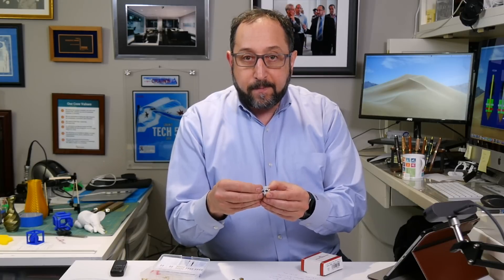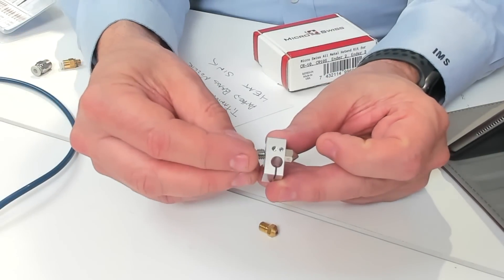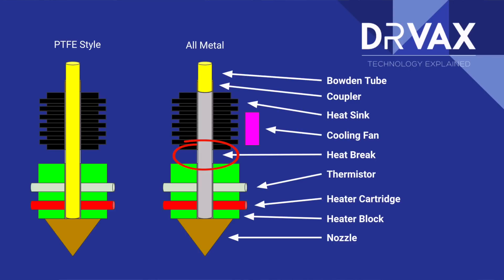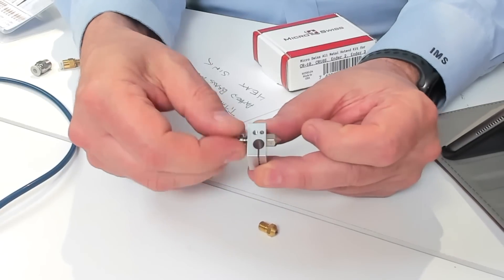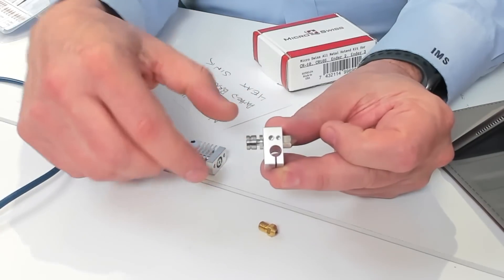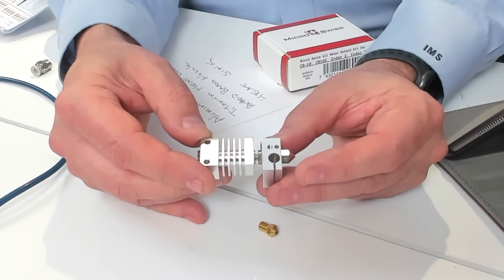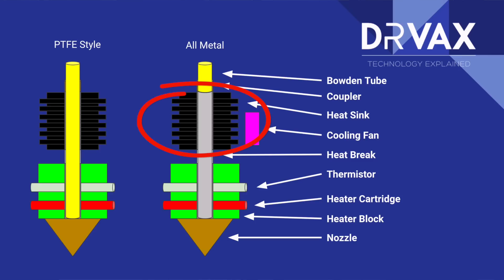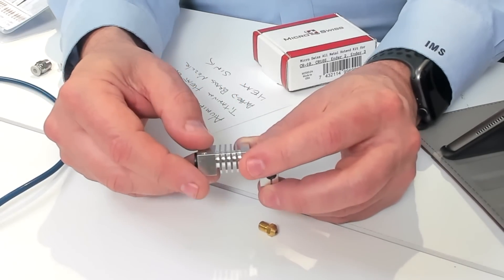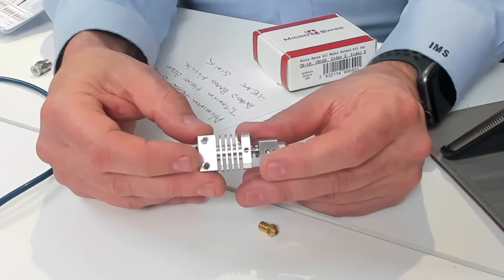We don't want the heat from the heat block to move up above the heat block, so we have another component called a heat break. You can see that on the diagram here. This heat break is made of titanium. Titanium does not conduct heat as well as aluminum, so heat will not travel up as rapidly. On top of the titanium heat break we have a heat sink made of aluminum, which pulls the heat away from the heat block. It has a series of fins used to dissipate the heat, and there's a fan blowing on this heat sink to help dissipate the heat further.